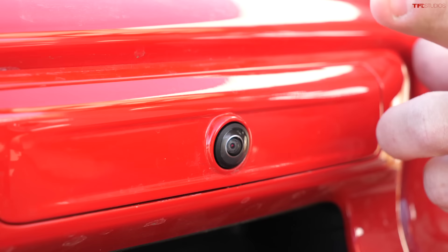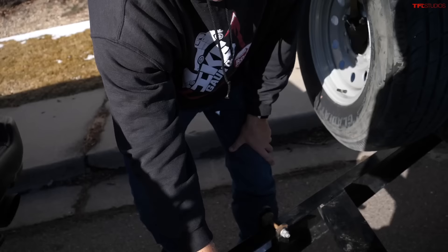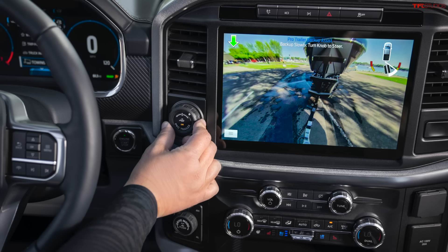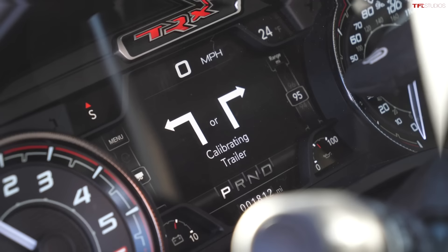The entire trailer backup system relies on the tailgate camera, so it needs to be clear — no mud, no snow, no ice — and unobstructed. There is no special setup. You may be aware of the Ford system, which actually gives you a sticker to put on the trailer frame, requires measurements to be entered into the computer, and all that extra work.